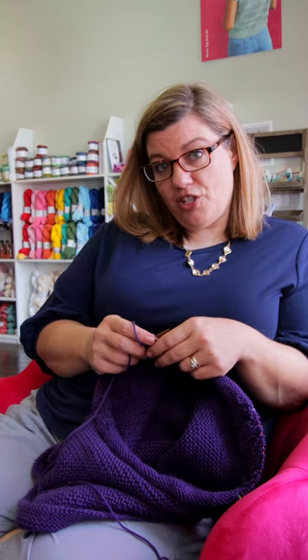To swatch or not to swatch — I'm a huge fan of swatching. Not only are you checking your knitting to match gauge for a pattern, but you're also testing out the yarn and the needles, finding out how well they play together and what kind of fabric they make. So yes, I swatch.